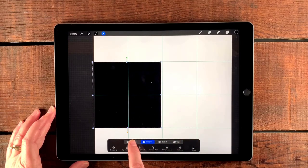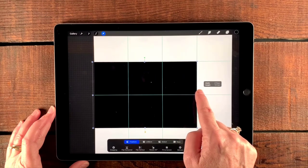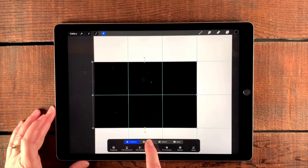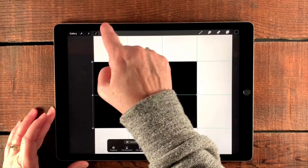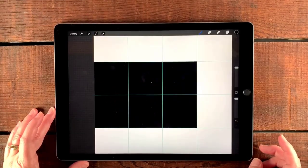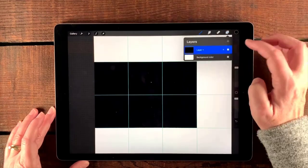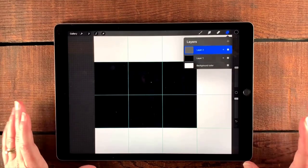When I'm satisfied, I'm going to go over to freeform and drag the center one all the way to the middle right about there. Then I'll tap uniform — I do that as a matter of course so I don't misuse it later accidentally. Now that we've got that, we're going to go up to our layers and create a new layer on top of that, and we're going to create a cutting shape.